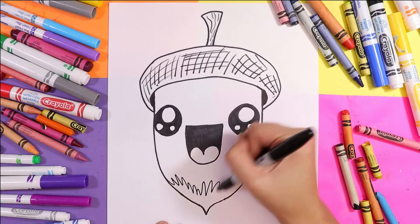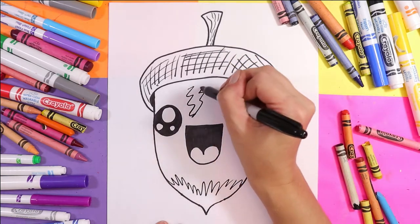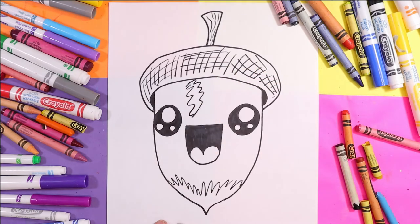At the bottom we're going to add some zigzag lines for the variation in color, and you can also add a little organic shape there as well. And now of course we are ready to color.